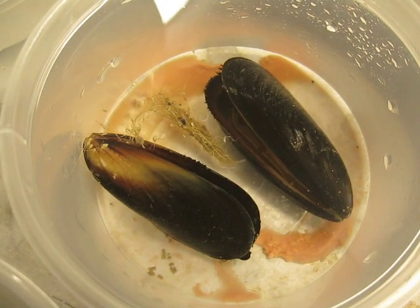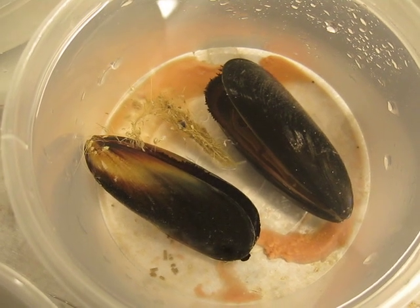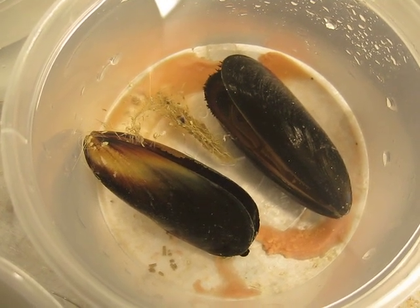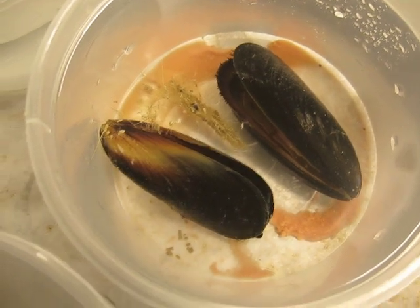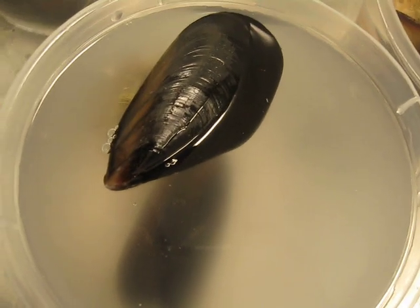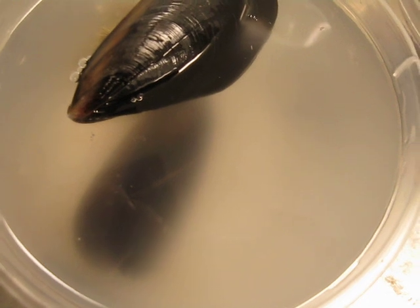So these are two females boiling mussels — the orange is the oval eggs. And then over here we've got two males; one's dead, and all the murky water is all the sperm in the water.